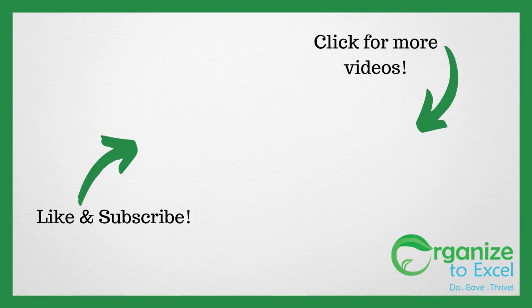I'm Dr. Katherine Macy with Organize to Excel. Like the video, like our page. It's on our website, organisetoexcel.com.